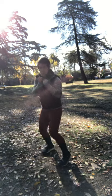Full extension, okay? So one, two forward. One, two. And backwards — two, one.